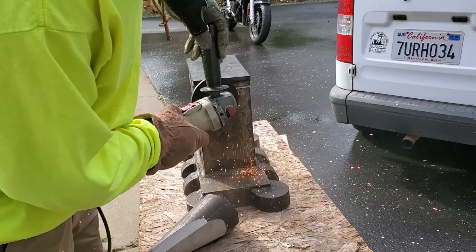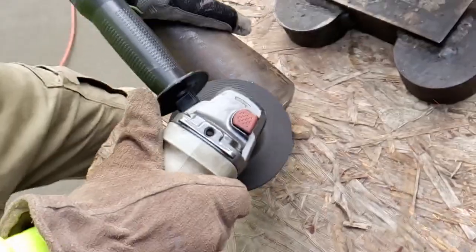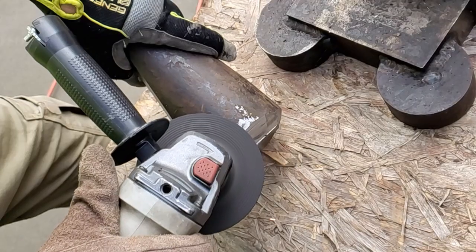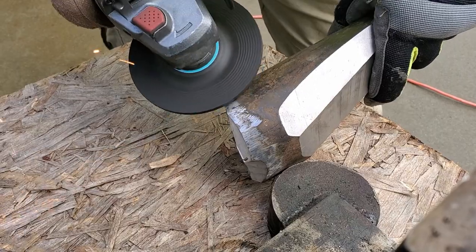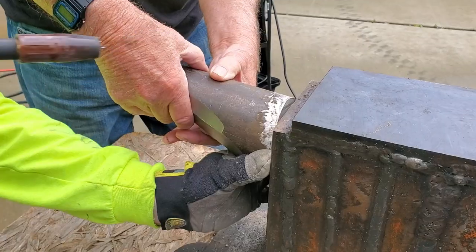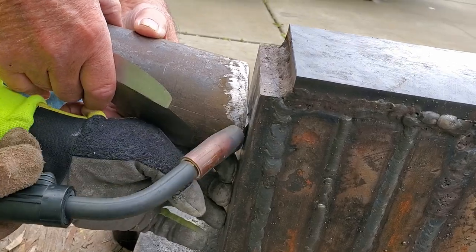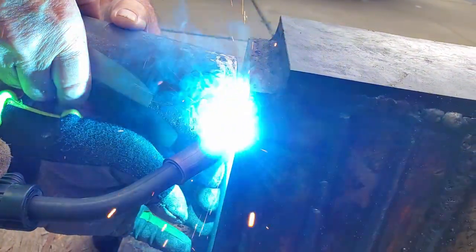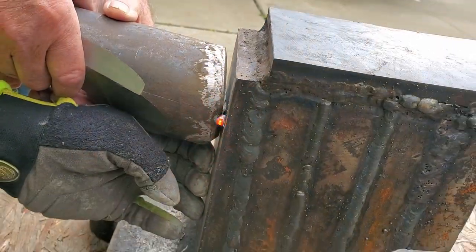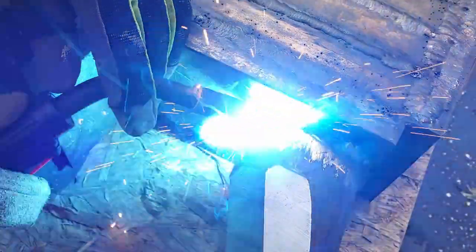Once again, we began by prepping our steel surfaces with an angle grinder. Here's your friendly reminder that clean steel always welds better. We left a pretty large area to be filled in order to ensure full penetration and strength. After all, this horn will be beaten repeatedly with a heavy hammer and the last thing we want is for it to come flying off. After tacking it up, as well as a quick wire reload, it's time to fill her up with steel.